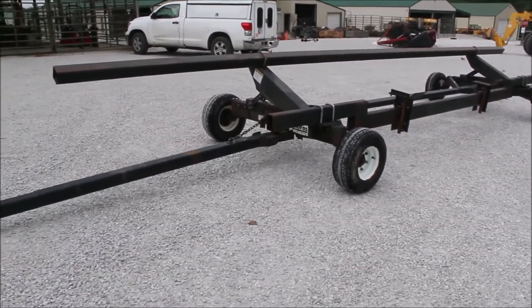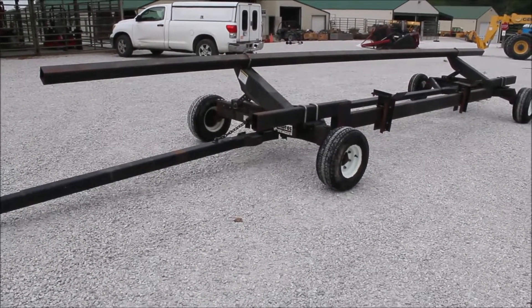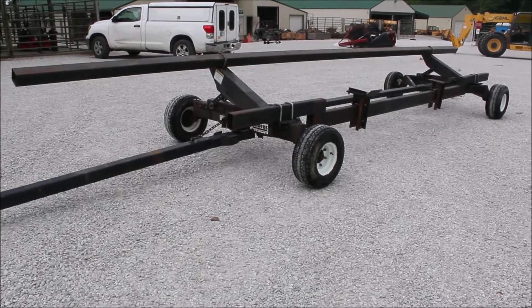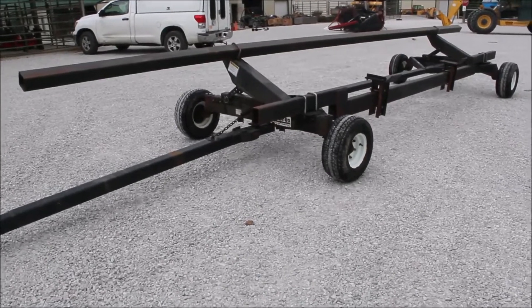All right, here we've got a 25 foot head chart. The gentleman had a 25 foot grain table on it. It was a trade-in on a big package. It's got really decent tires on it.